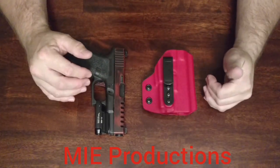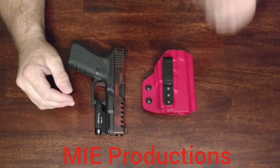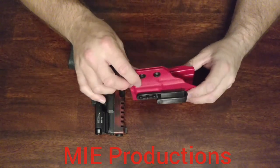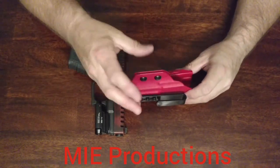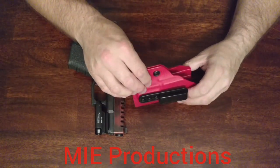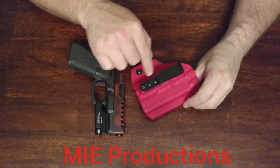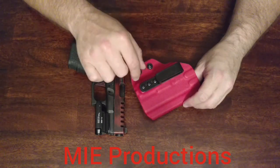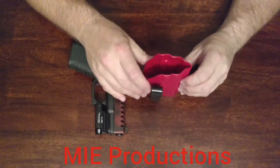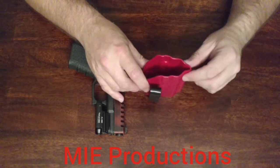First let me go over the holster again real quick and I'll tell you what I like and what I didn't like, if there's anything I didn't like. This is a one-piece holster design and it's kind of like a taco shell. You do have adjustable retention right here — that retention is going to adjust on the light itself. It has a narrow clip, it is adjustable height-wise so you can go up and down with it. It's for a one and a half inch belt. It does have a high channel right here for those suppressor height sights.